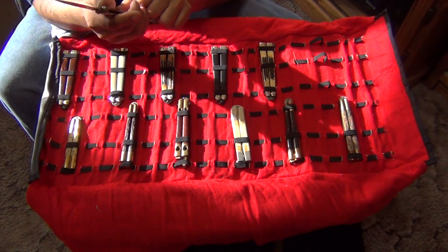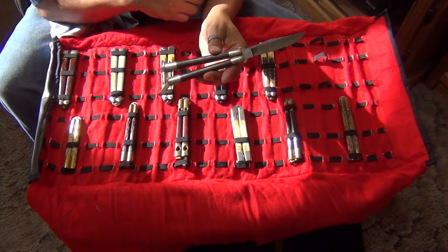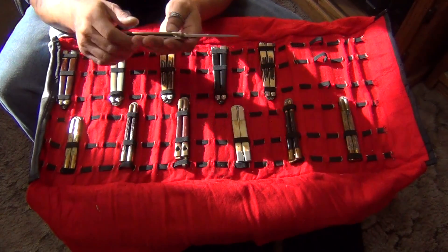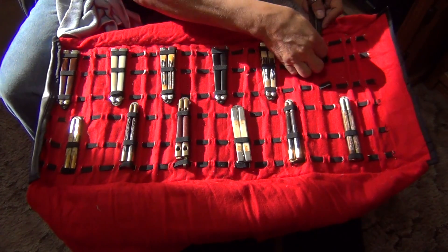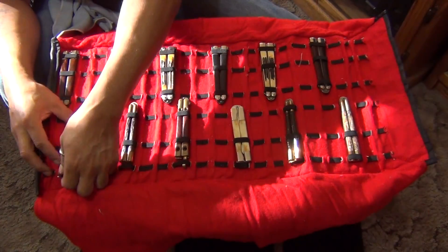Another Damascus Bear. Makes nice collectibles. Let's go to the Philippines.